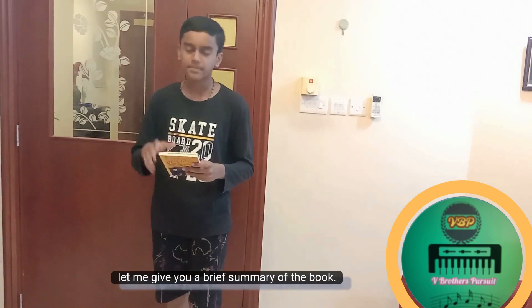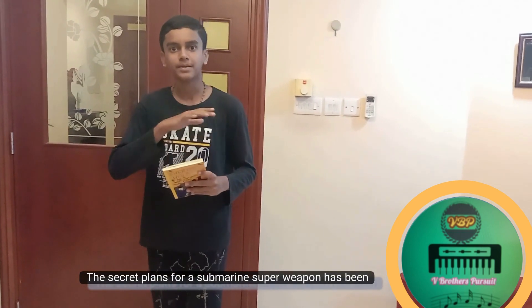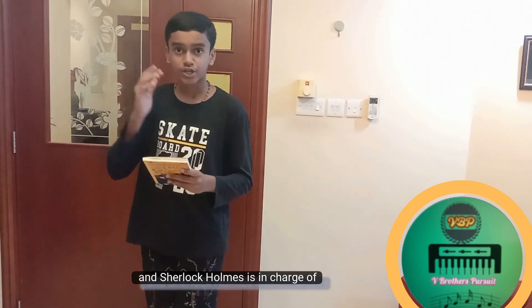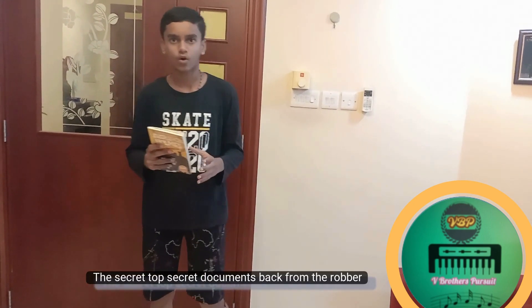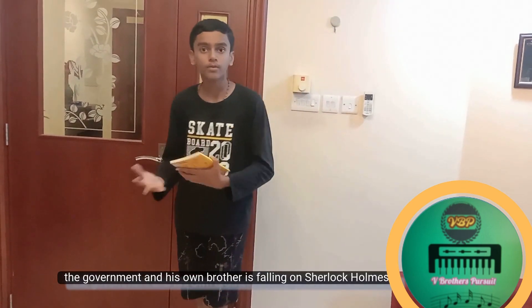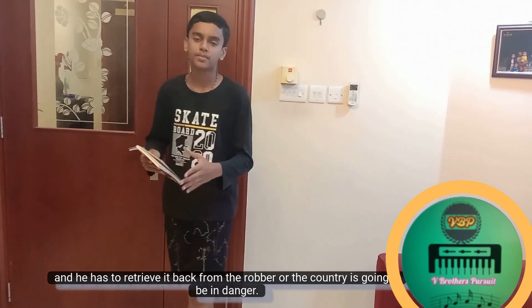Now let me give you a brief summary of the book. The secret plans for a submarine super weapon have been stolen, and Sherlock Holmes is in charge of retrieving the top secret documents back from the robber. The pressure of the military, the government, and his own brother is falling on Sherlock Holmes, and he has to retrieve it back or the country is going to be in danger.